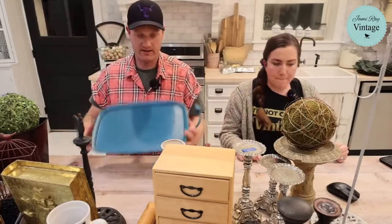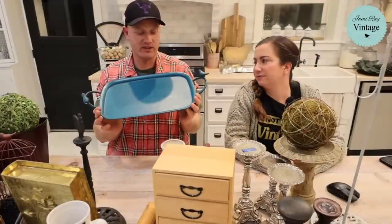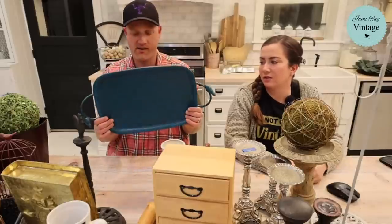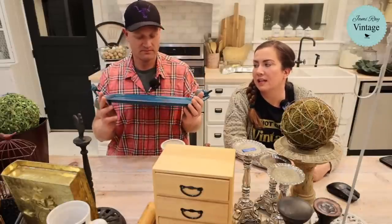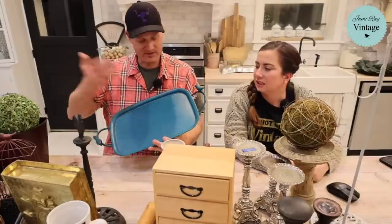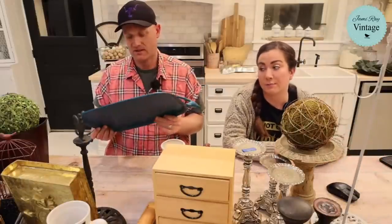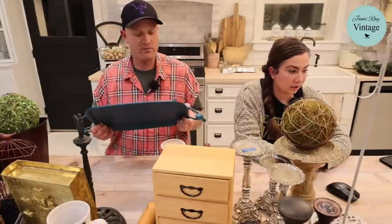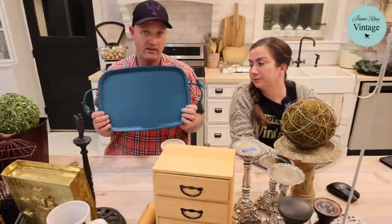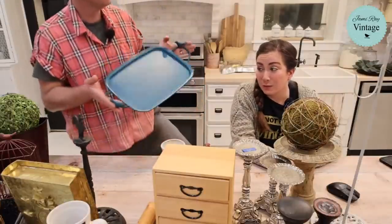We've got this wonderful tray — I want to paint it and either stencil or do a transfer. The turquoise is okay but it was popular about seven or eight years ago and it's got some chips in the paint. It was two dollars. After we paint it and put a transfer on it, it'll be $28.95 — probably something spring.